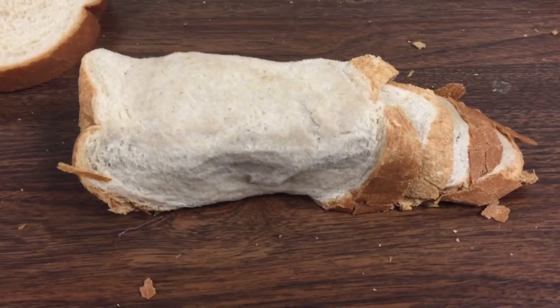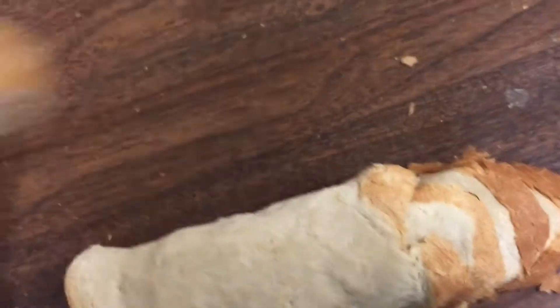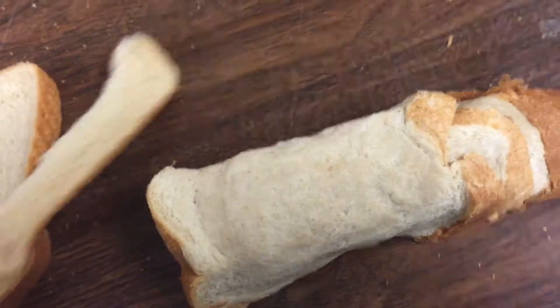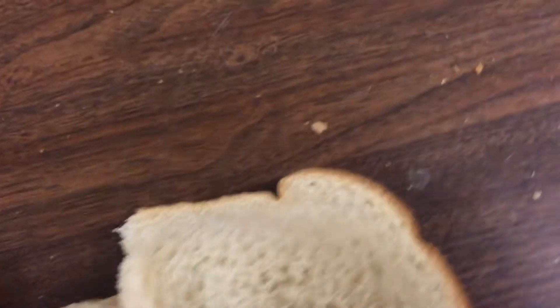Here we go. It's coming along nicely. Bread doorstop. I need to add some more uncrusted bread around the — I don't know what you would call it — the hosel of the doorstop.